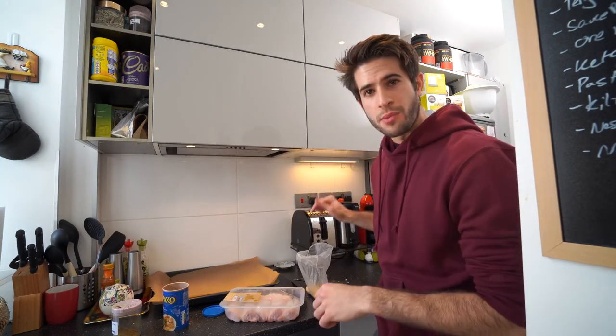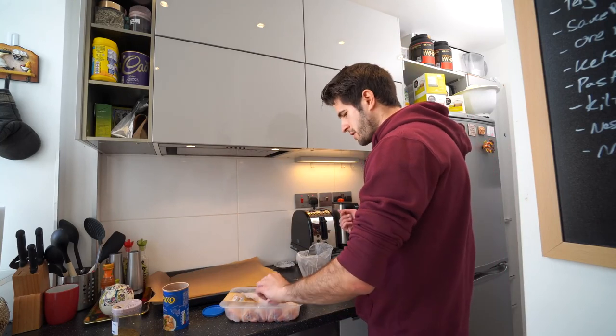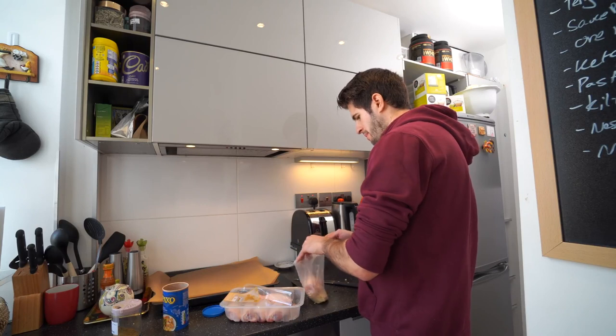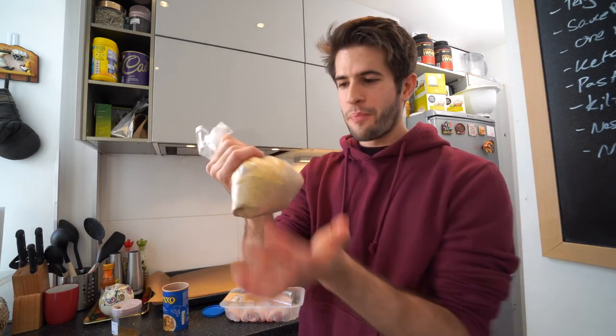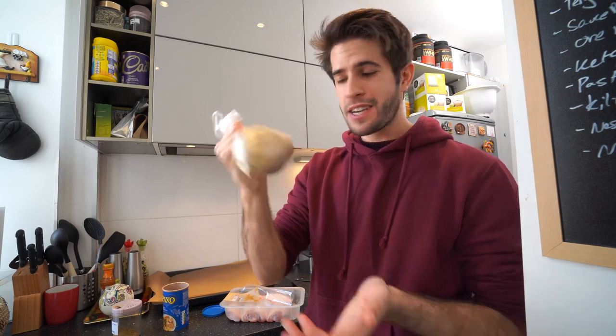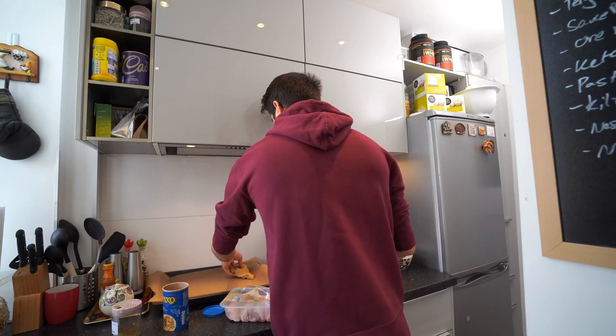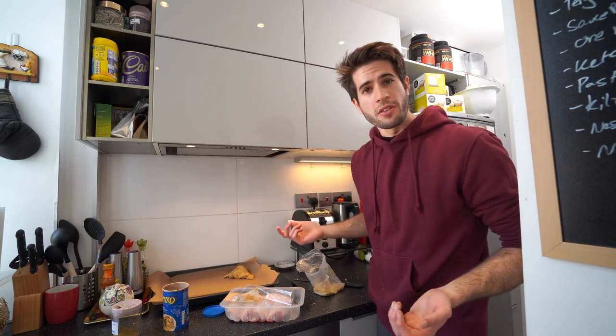I'm gonna have a designated dirty hand to touch all of the chicken and a designated clean hand to do everything else. I open up my bag with spices, take a chicken thigh, and literally just throw it in there. Once it's in there you just shake it about to make sure it gets covered from all angles and sides — that's the easiest way to season your chicken before you throw it in the oven. Once it's done, just take it out, pop it down on the big tray, and move on to the next one.